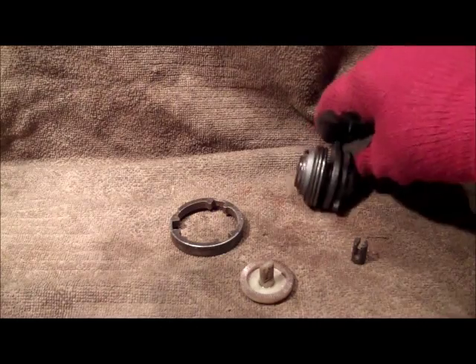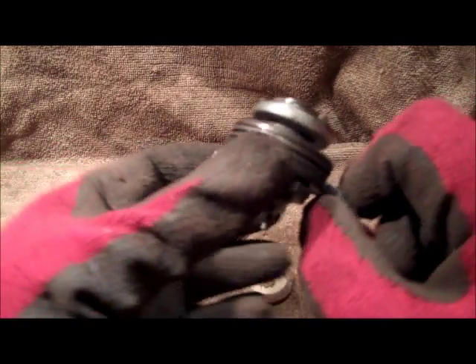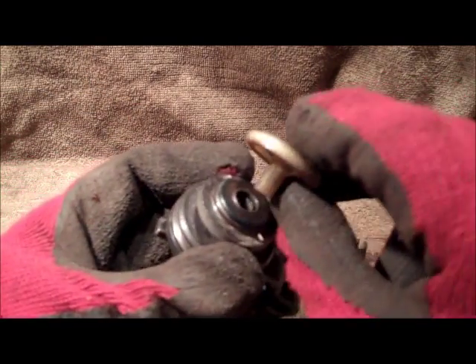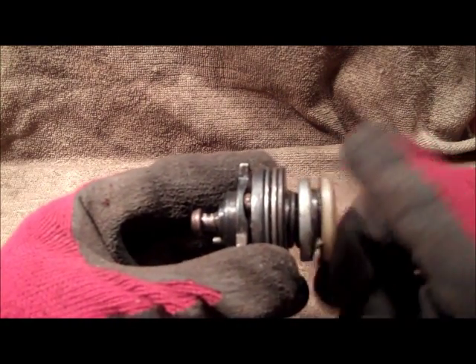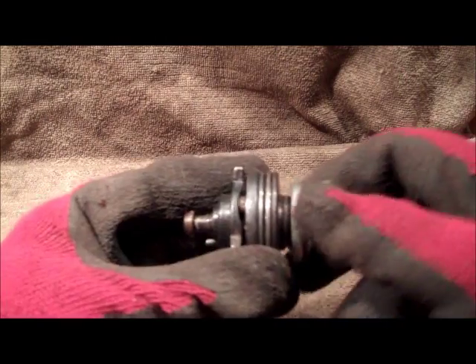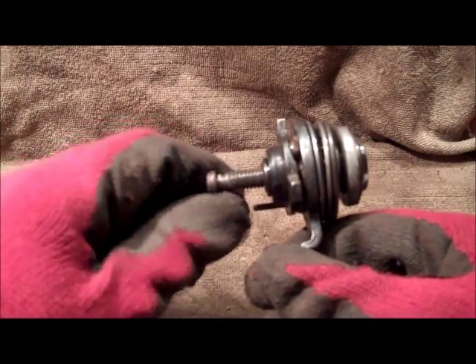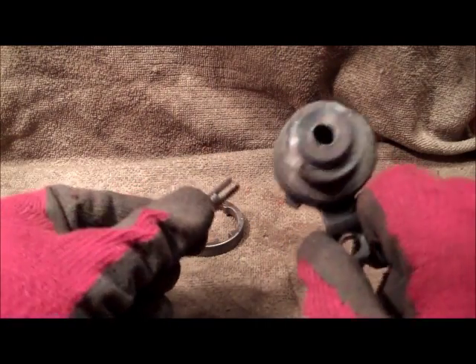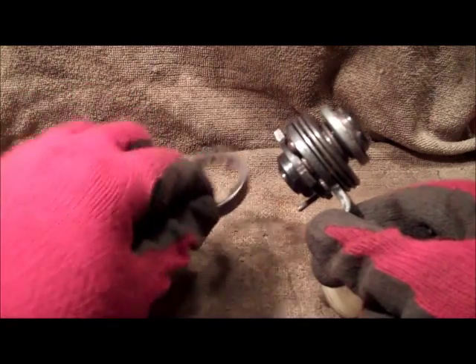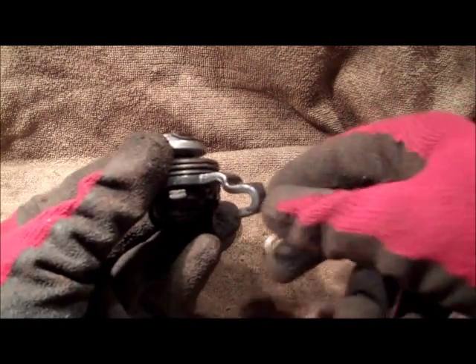Here we have the adjustment arm and bits removed from the inside of the caliper. To get the adjustment screw which sits just in there out, get the plate, make it on there and just screw it out. This is also a good thing to check - how freely it all moves. So we've got our adjustment screw out, adjustment arm, thrust plate, and then the little keeper for the brake cable.